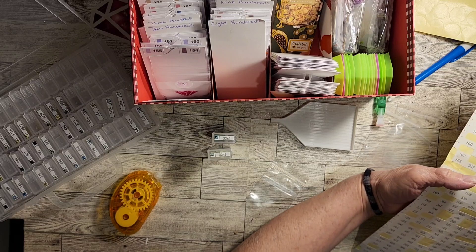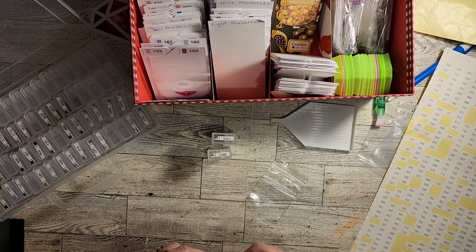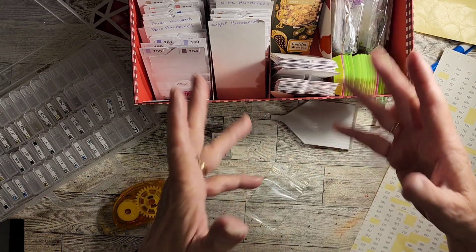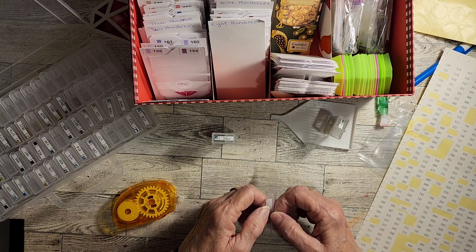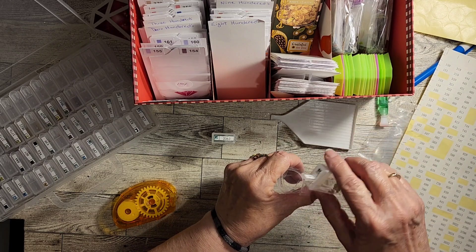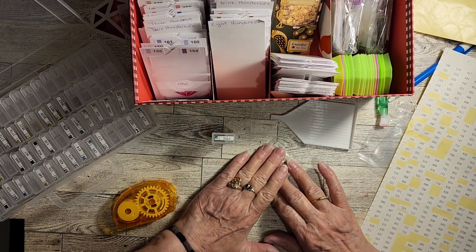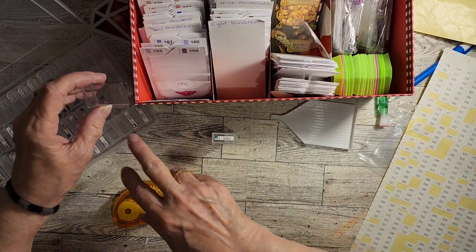I don't know if I'll show the unboxing when I get them — if y'all want me to, leave a comment. If you want me to show you the kitting-down process of putting them in my box, I'll be glad to share it. If I don't see any comments, I'll take that as a sign it's a video y'all don't care to see and I'll just do it offline. I don't have to do everything online — I just try to have content that I think you guys will enjoy watching.